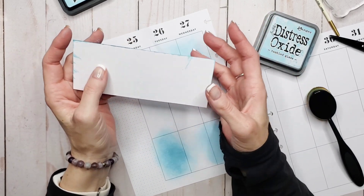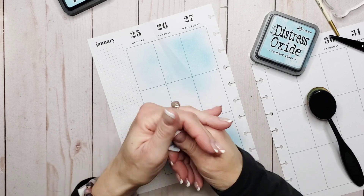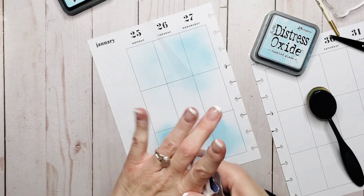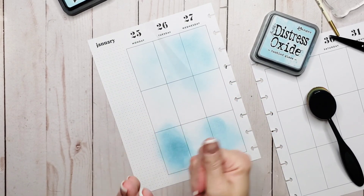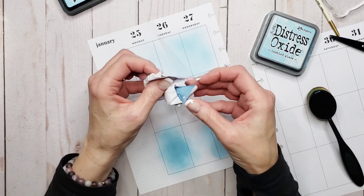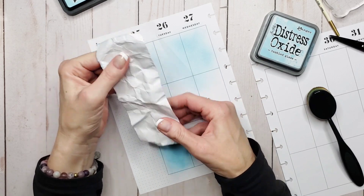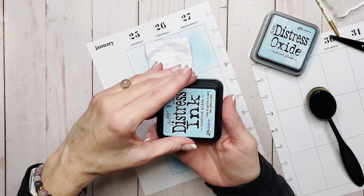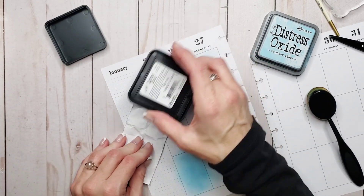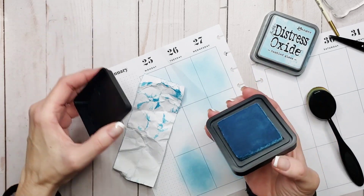Next we're going to do something fun — we're going to crumple the paper. That's all you're doing: crumpling the paper. We're going to talk about something called wrinkle distress, which is way more along the lines of that shabby chic kind of look. Let's really beat this guy up. The more you crumple him, the better, because it gives so much more diversity to the edges. Nice and fun.